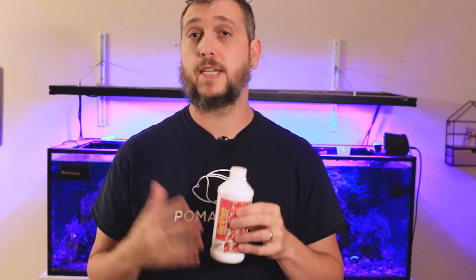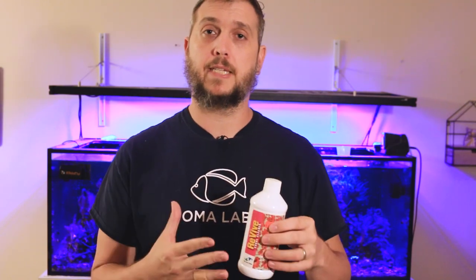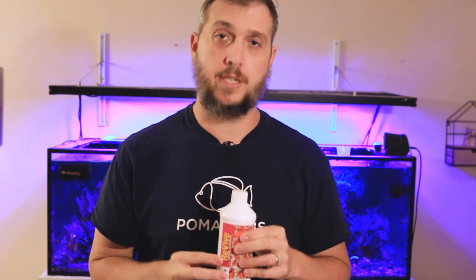Thank you Jeff for that coral care quick tip. I use Revive myself and it definitely helps give your coral a fighting chance when it's been hurt or damaged. You can also use Revive during the acclimation process to give your coral the best chance at thriving in your reef tank when you first introduce it. If you want to pick up a bottle of Revive yourself, there's an affiliate link down in the description below.